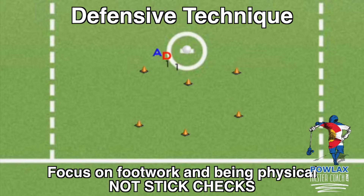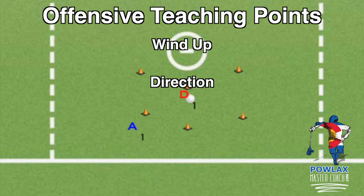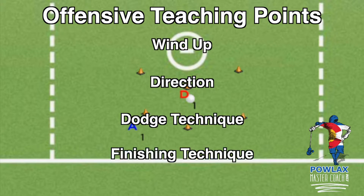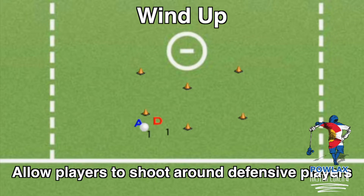When we watch the live reps we will see just how much stick checks can take us out of good defensive position. On the offensive side, we're going to work on wind-up dodges, divided into four parts: the wind-up, the direction of the dodge, the actual dodges, and the finishing techniques. As A1 catches the ball he will wind up preparing to shoot, which in a live scenario can make D1 duck his head or move out of the way. To keep this game-like, I like to start with tennis balls and then move to real balls while allowing A1 to shoot over and around D1.